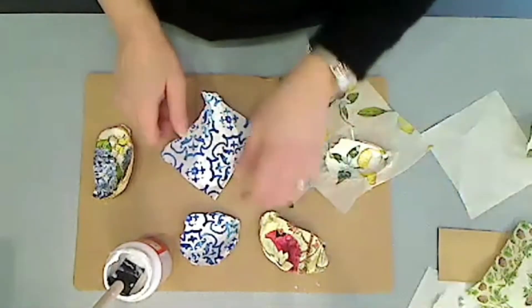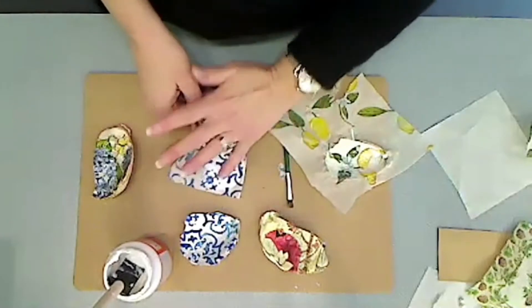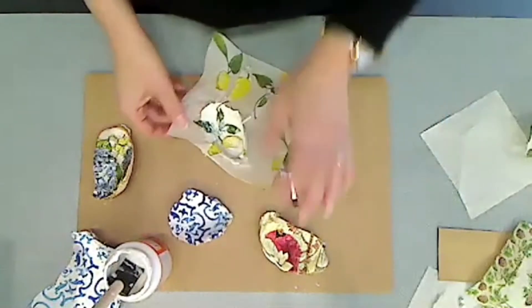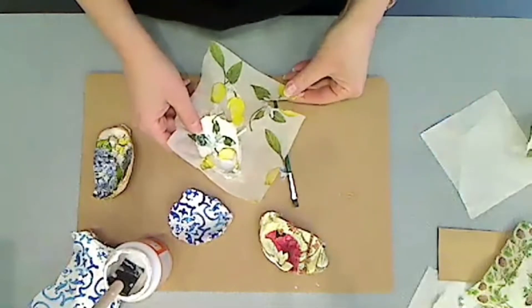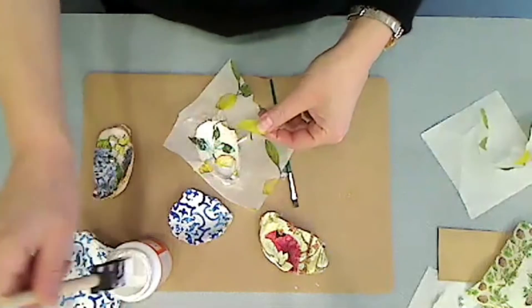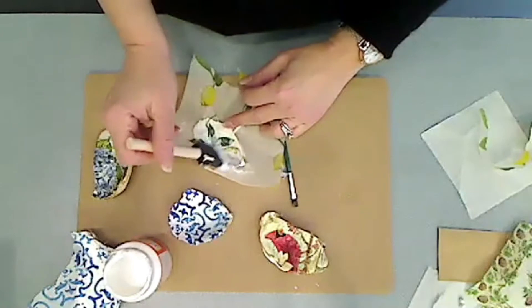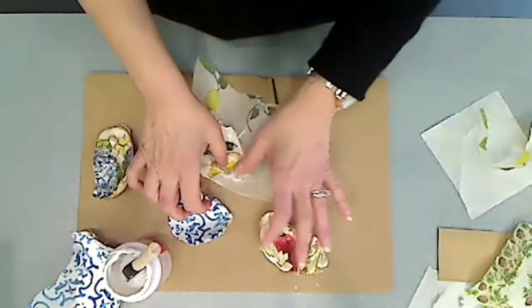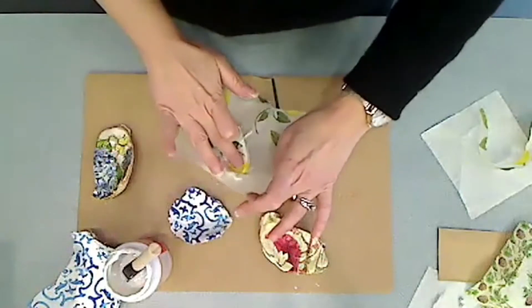We're just going to let that dry. You can use a hairdryer to speed up the process if you'd like. Once that's completely dry, you take it again. In this case the orange part broke away, so I'm just going to take a piece and repair it with just a little dot of Mod Podge and lay a piece on top. You can actually do a whole collage if you want — take different pieces of tissue in different colors.